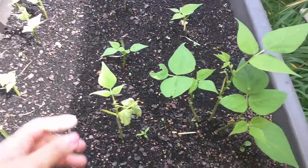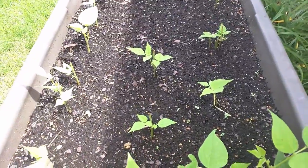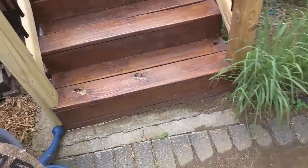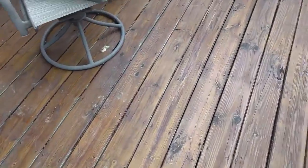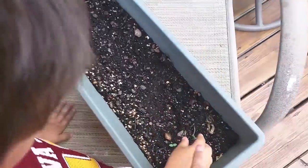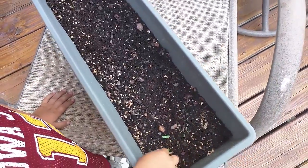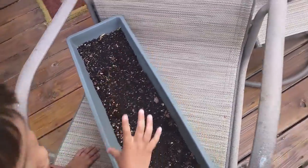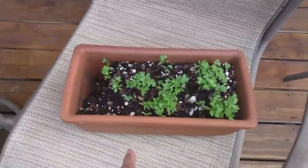But everything else is good. I mean, there's some that might not grow. And then let's check out the other ones. Look at these, Tobin — they're sprouting, they're starting to. And these are — this is parsley.